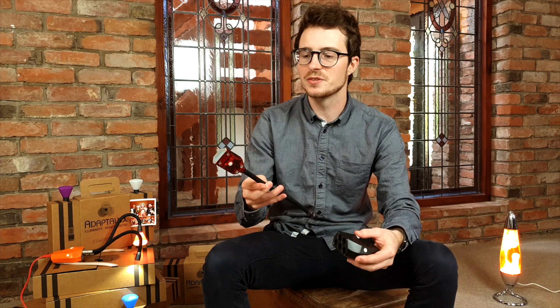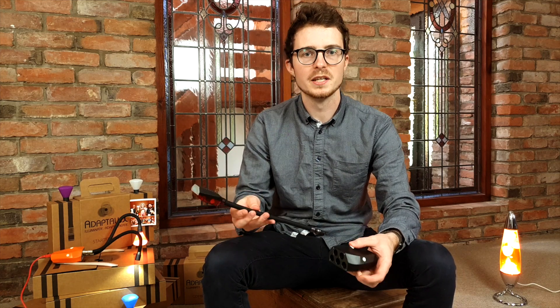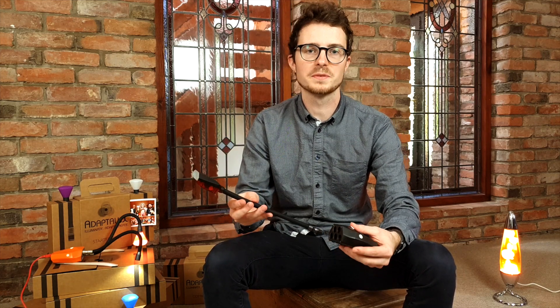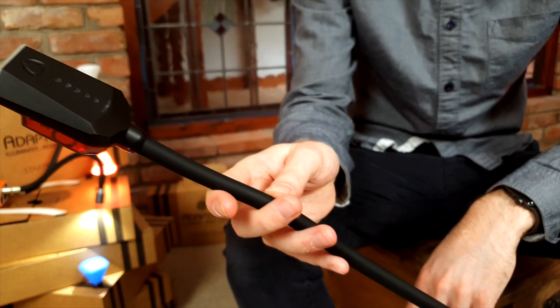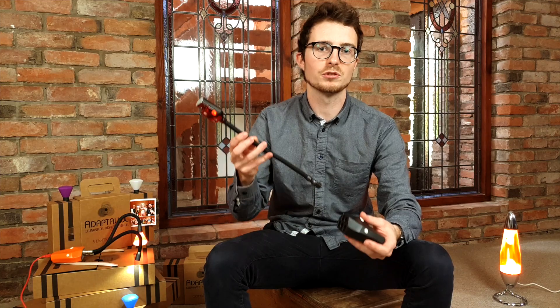The flash arms have been designed and developed in tandem with the Adaptalox Studio, meaning they work in harmony with our existing products. It's important to us that the flash arms work for both new and existing users. Therefore, they are backwards compatible with all versions of our control pod.